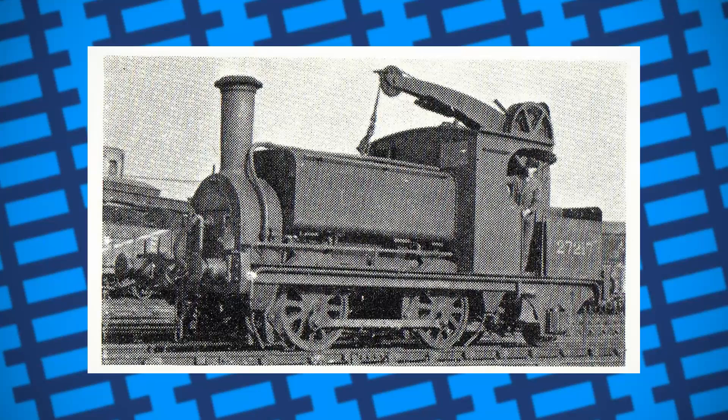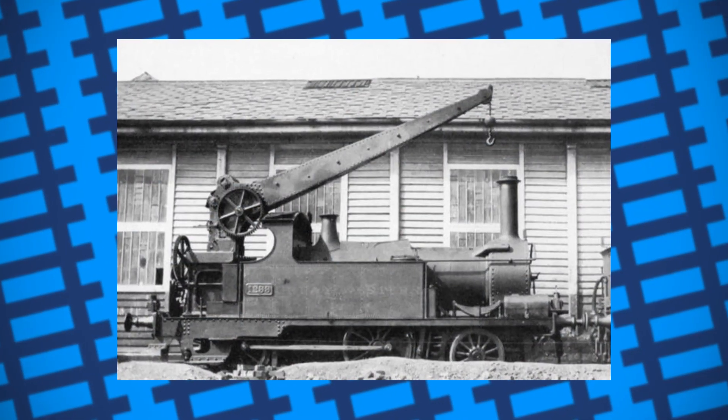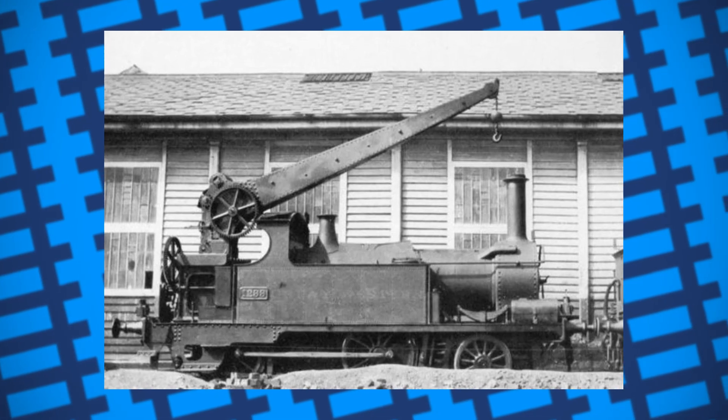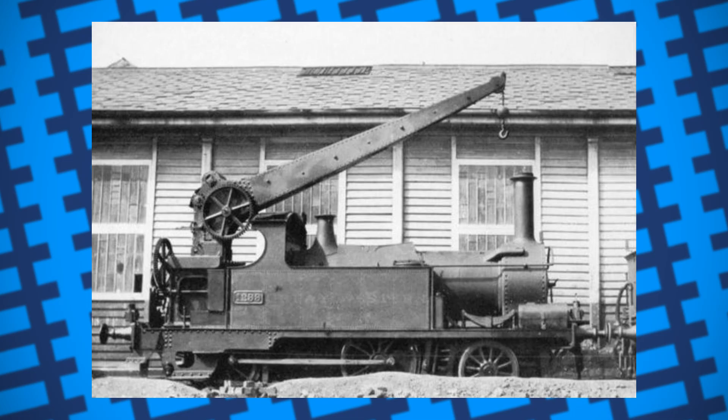The Great Western followed suit not too long after, modifying a broad gauge tank engine into a standard gauge 2-4-0 in 1881, with a crane mounted in place of the coal bunker. Once completed, it operated around the locomotive works at Swindon.